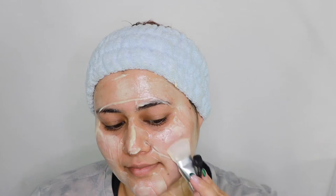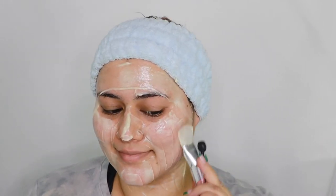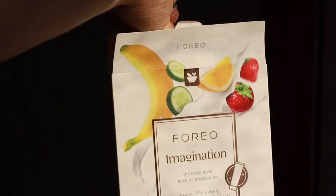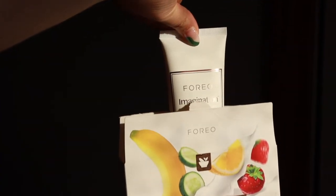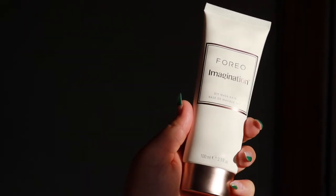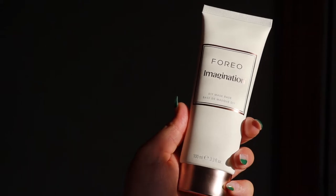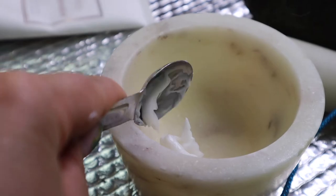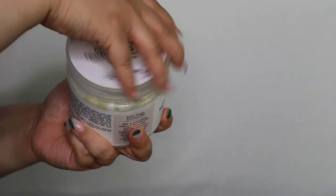A few weeks ago, Foreo reached out to me about their new exciting launch, the Foreo Imagination DIY Mask Base. This mask base is the first of its kind, and it's completely for those of us at home that love to mask, especially for those of us that like to customize our masks. I decided to test out this base over the last few weeks by creating at-home masks using fresh ingredients from my kitchen.